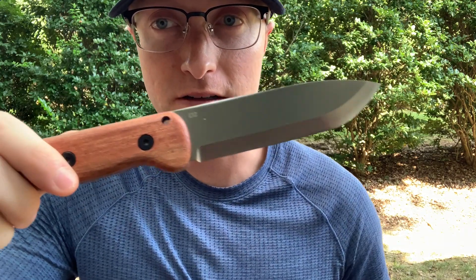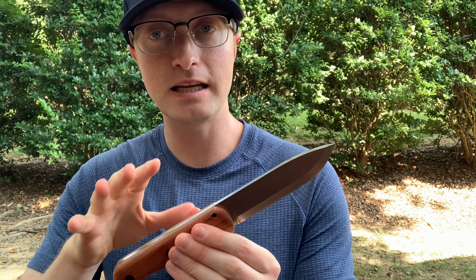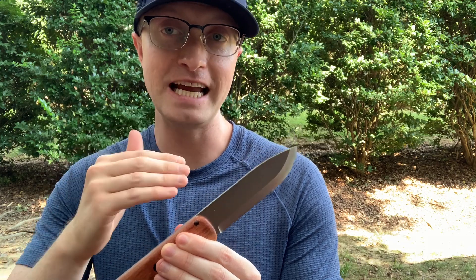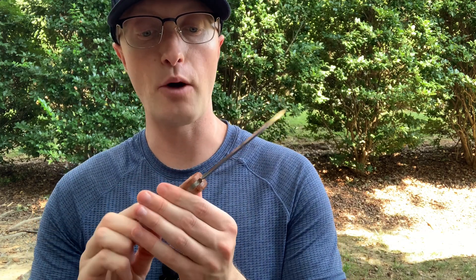This is D2 steel — you can see the little D2 marking there. What that means is it's semi-stainless, so it's not fully stainless. What that allows it to do is really get and retain an edge. It's sort of the best of both worlds: you get a carbon steel bladed edge, however you get some stain protection. With that said, it comes razor sharp and it can maintain that edge as well.